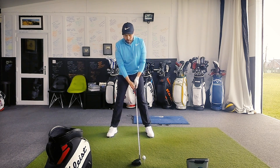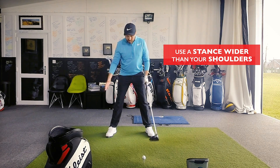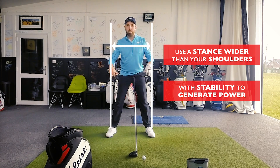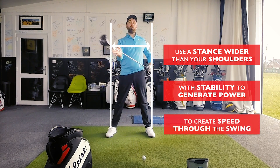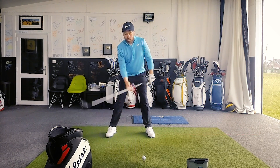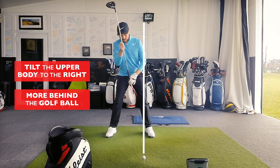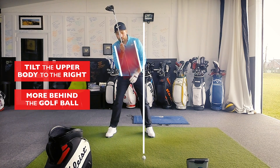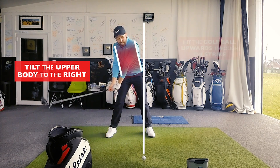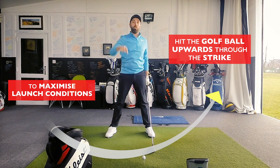As we set up to the driver, we're looking at creating a stance to maximize speed — a width that is wider than your shoulders. That wider stance gives you stability and a way of creating power through the floor, through your body, down into your arms and through the golf club. In that setup position we're also looking at getting the upper body to tilt more to the right, more behind the golf ball. From the peak of my cap down to my belly button, we've created a bit more of a slant in the upper body, and that allows the club to move upwards through the golf ball so we hit up on it and maximize our launch conditions.